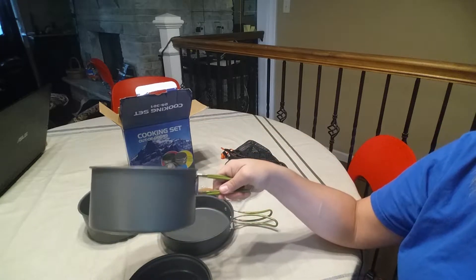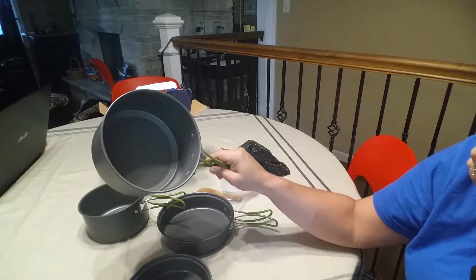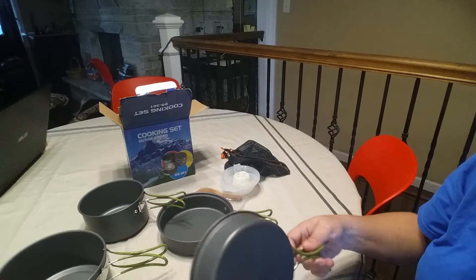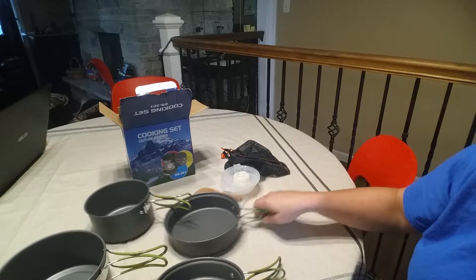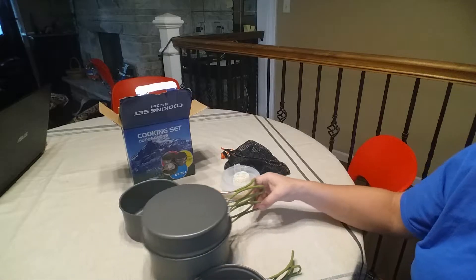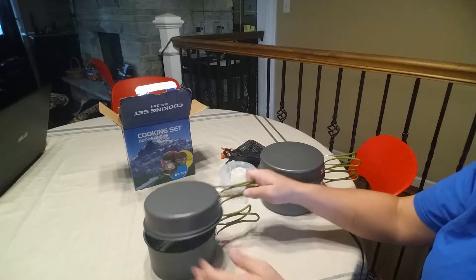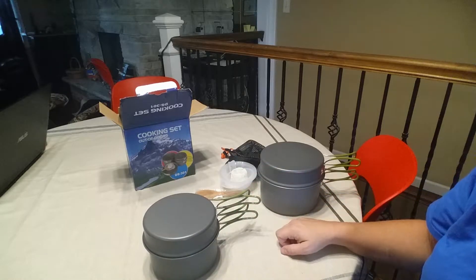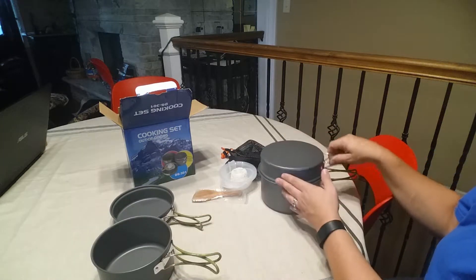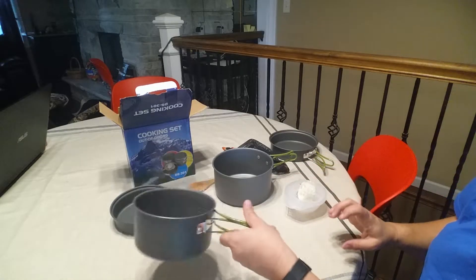These cookpots are a very decent size — about the size of a cookpot I use at home — so very good size, good for two people. You can use this frying pan as a cover for this cookpot if you need to, and then this frying pan also goes over the other one, or you can use them as four separate items.